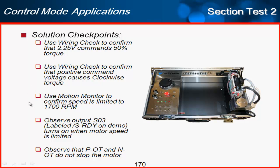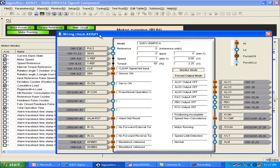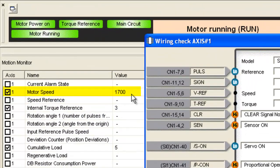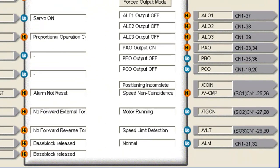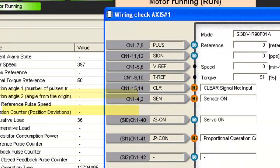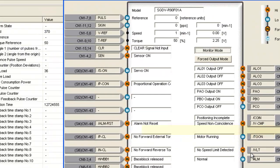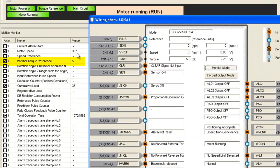Next, I'll use the motion monitor to confirm the speed is limited to 1,700 RPM. Moving this window over — 1,700 is the current motor speed. I can also see at this point that the velocity limit has been reached, indicated as 'low,' meaning it is active. The torque is currently at 3. If I put my hand on the motor, the torque goes up and the motor speed goes down, so the velocity limit has not been reached. Remove that load, and 1,700 comes back up with the velocity limit reached again.